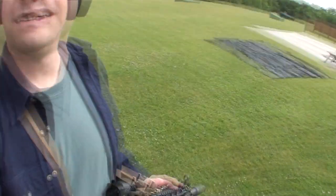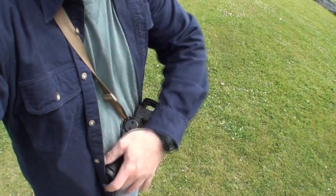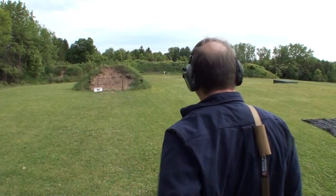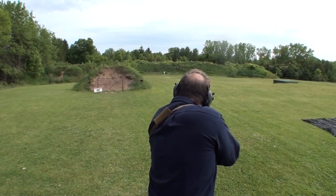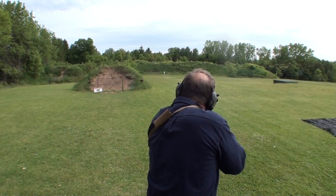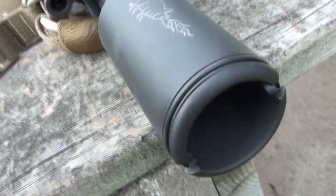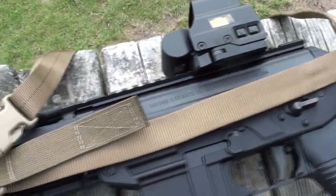You can even wear it on your back. I want to thank you all for coming out again to shoot with me, and you can expect to see more of this SIG Sauer P556 in future videos.